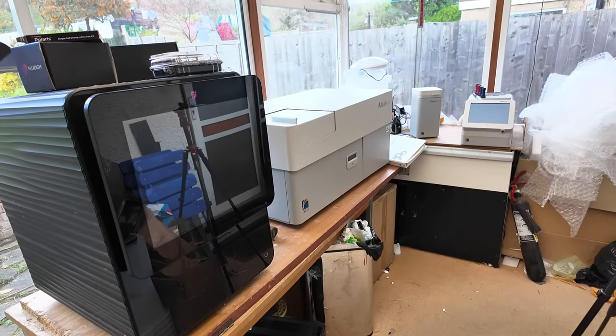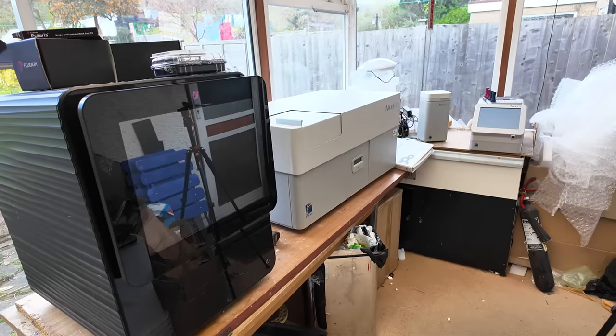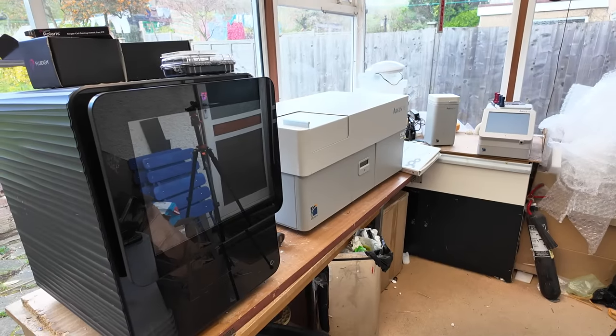Hi, so today we have another big haul of formerly very expensive biotech equipment. This arrived on a couple of pallets recently.